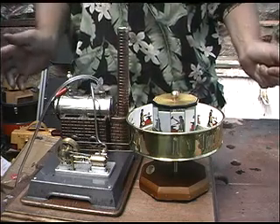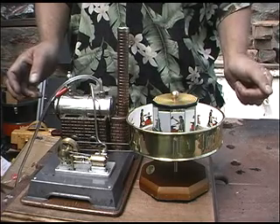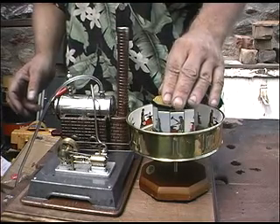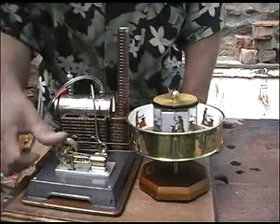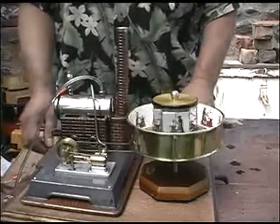This is a steam powered praxinoscope. The praxinoscope was invented by Emile Renault in 1878. That's this device here. This is made by Willesco. This beautiful little steam engine I built from a kit made by the Gage Company in Albuquerque. It's a compound engine.